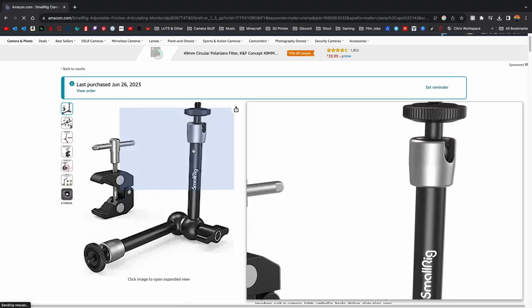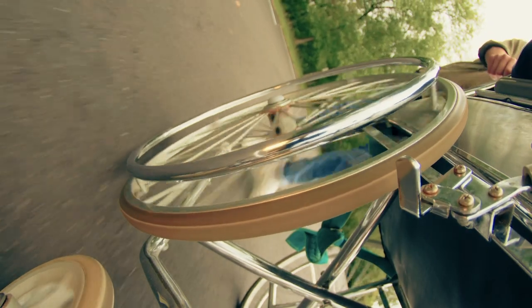I'd recommend getting a super arm with them if you want to attach your camera, monitor, or really anything. I've attached a light to this and found it really useful.